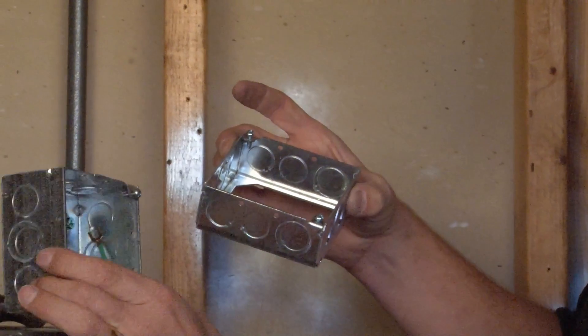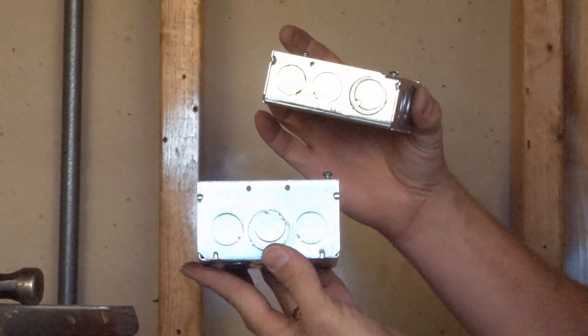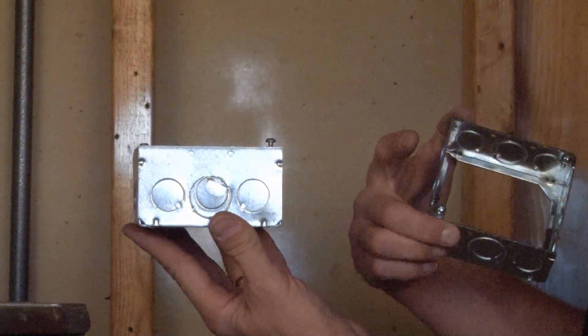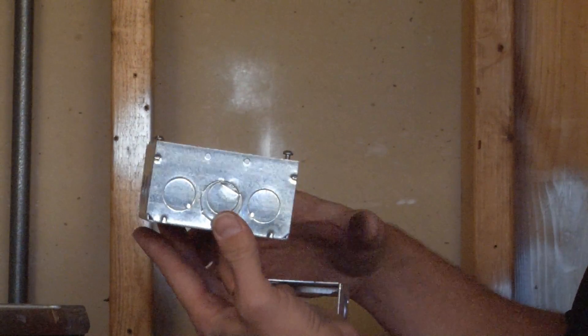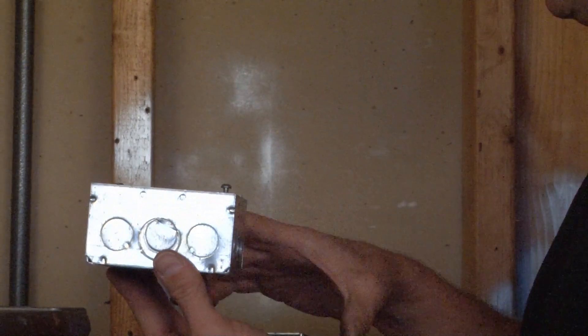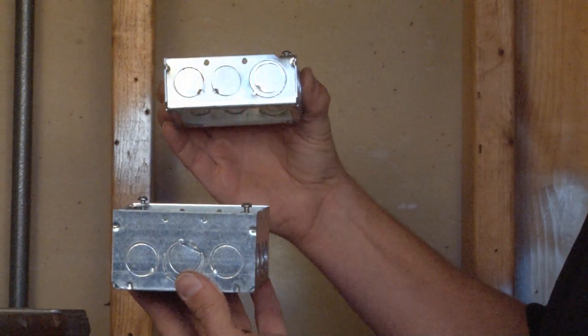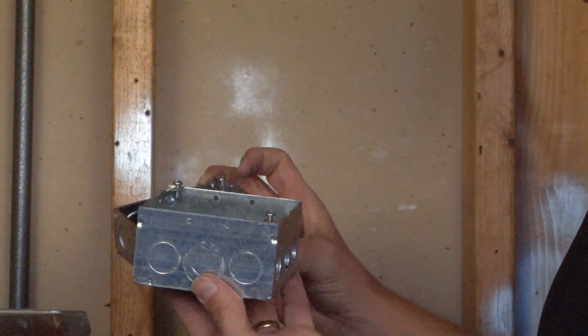The demonstration of this box shows how it's quickly and easily installed. Here we have a standard 4 inch square electrical box, and when the wiring capacity exceeds the legal limit, it's important to add additional space by installing an extension ring.